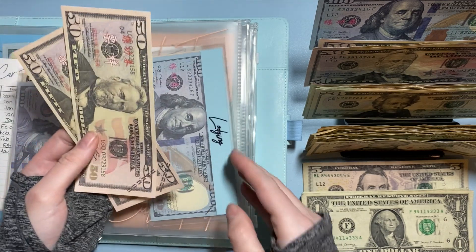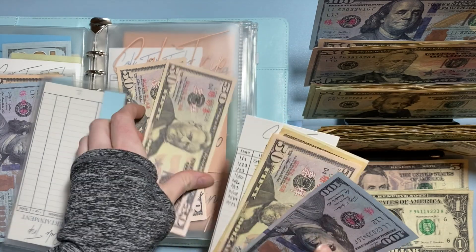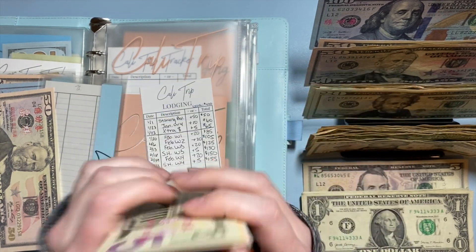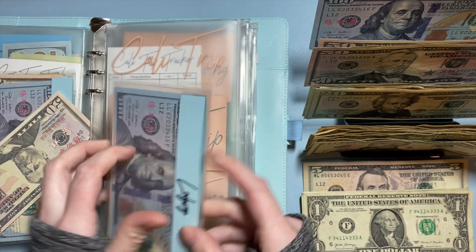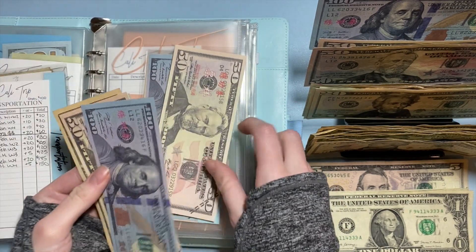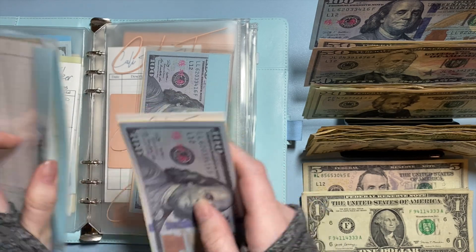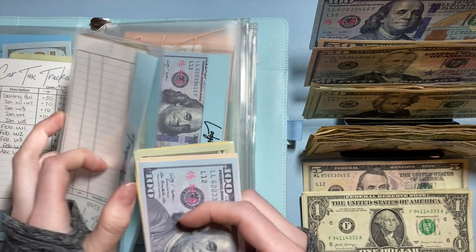I'm going to do two $50s for a total of $100 in this envelope, and put $50 towards lodging. So now in lodging we have $100, $150, $200, $210, $225 — so $225 in lodging towards a $400 goal, getting real close. And then for transportation, if we add $50, we'll have $230 in transportation with the goal being $400.